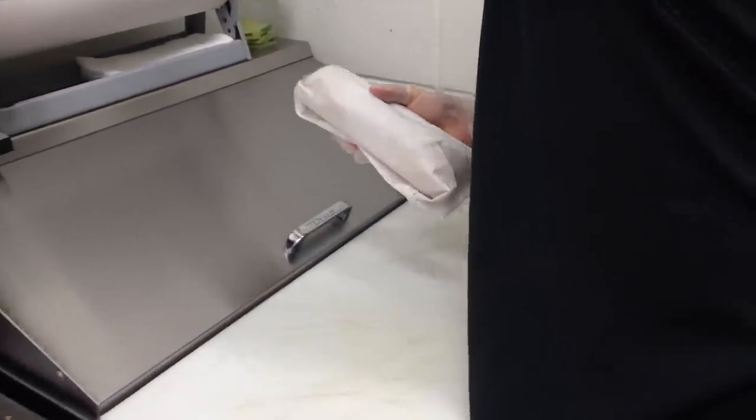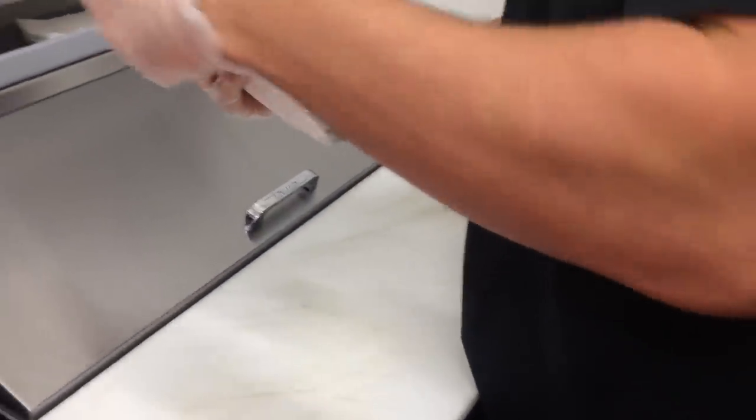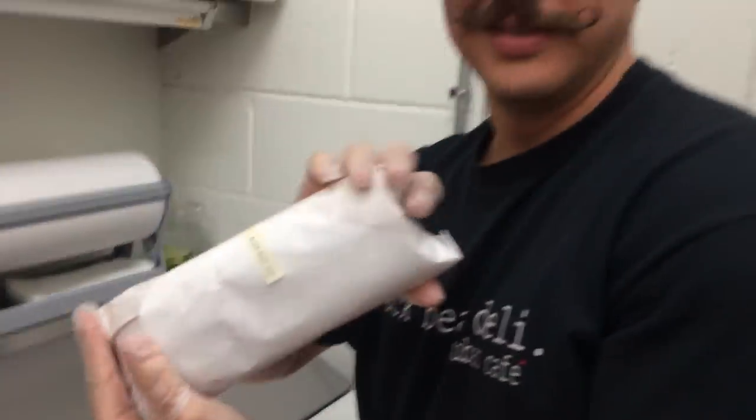Okay. And then basically put a little tape on it, put it in a cup. Yeah, I gotcha.